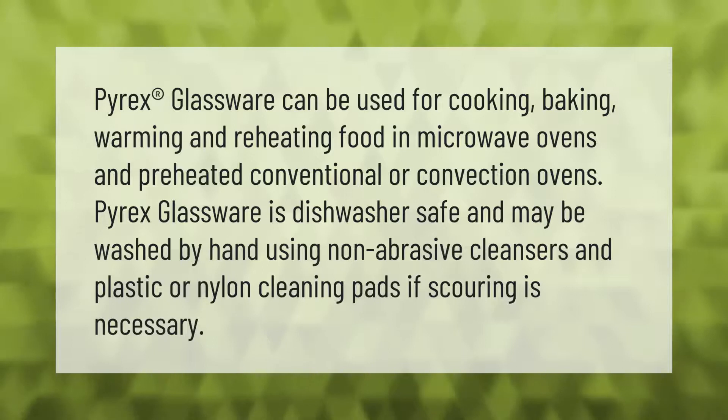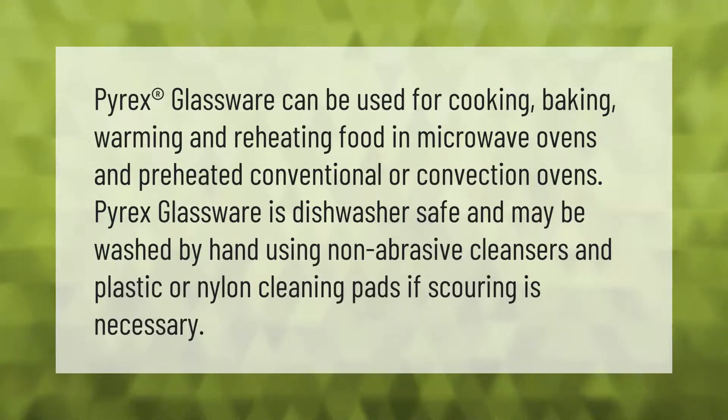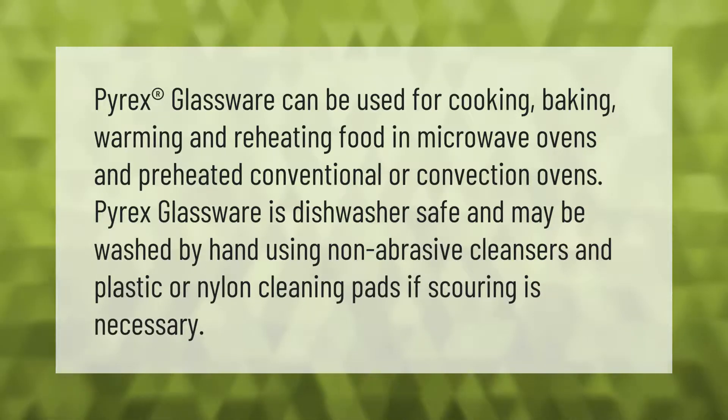Pyrex glassware can be used for cooking, baking, warming, and reheating food in microwave ovens and preheated conventional or convection ovens. Pyrex glassware is dishwasher safe and may be washed by hand using non-abrasive cleansers and plastic or nylon cleaning pads if scouring is necessary.